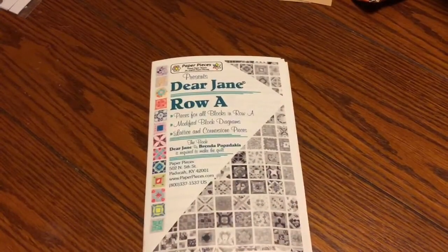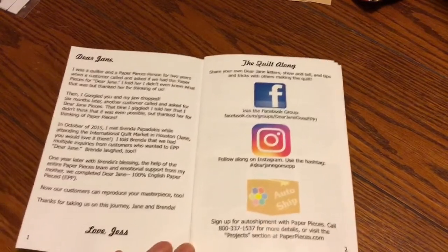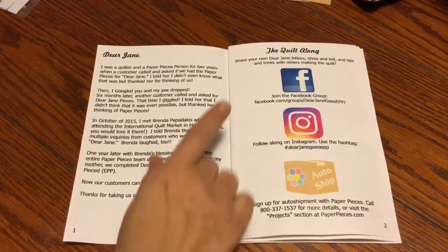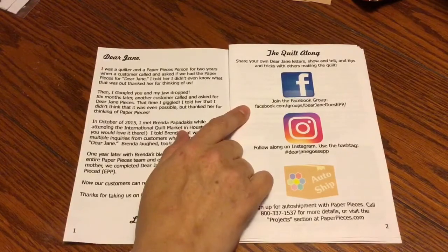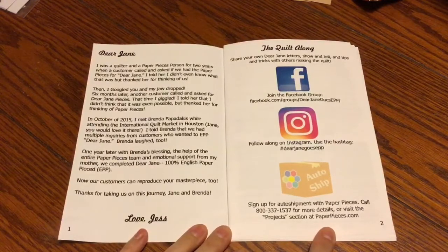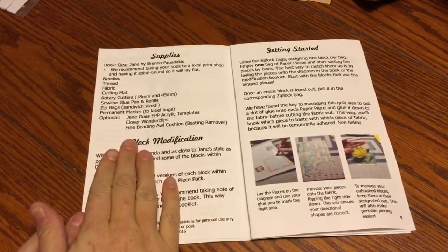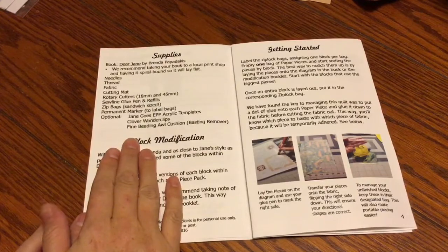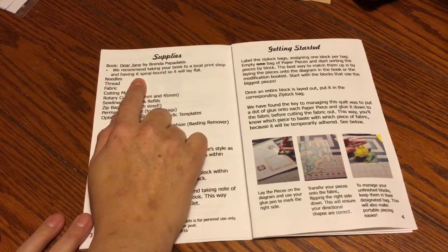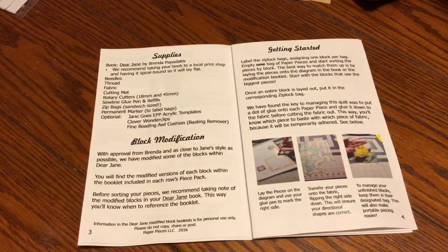The packet also starts with a note from Jess Finn about how this project became an English paper piecing project. It points you to the Facebook group, which we'd love for you to join. You can follow along on Instagram and sign up for the auto-ship program through paperpieces.com — there's an 800 number if you choose to do so. It also talks about recommended supplies, and the first thing mentioned is to take your book and have it spiral bound at a local print shop.